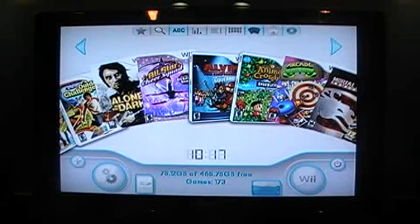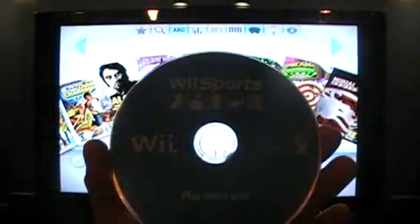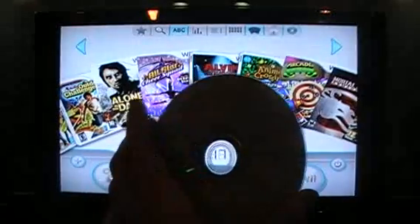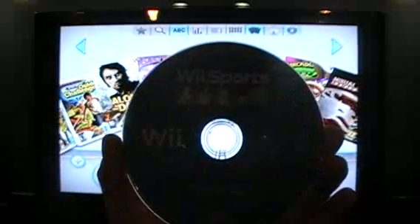How to install a new game to your Wii hard drive. Here I have Wii Sports — an original copy, not a burn — this is an original copy of Wii Sports that is not currently on this hard drive.